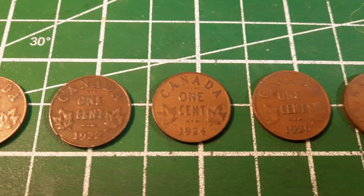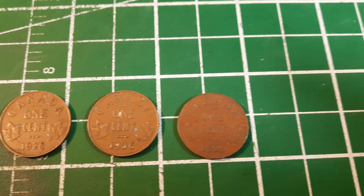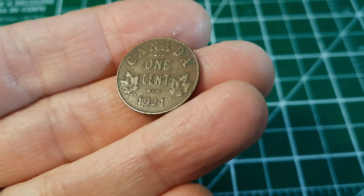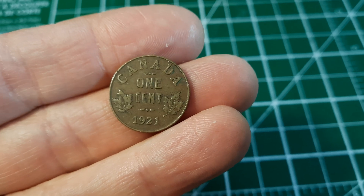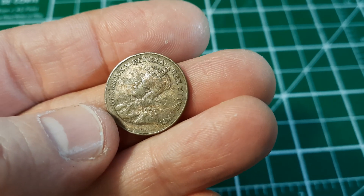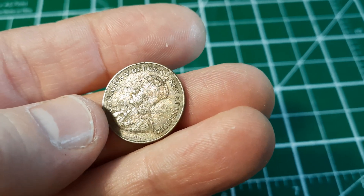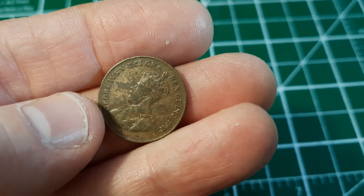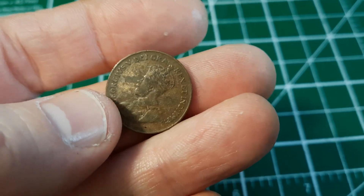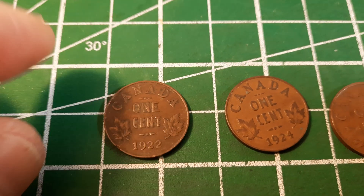We've got all the pennies out of the acetone — here they all are. These are the reverses of all of them, and we were really focused on the other side. Here is the 1921 — it's a circulated coin, pretty dark. When I flip it over, there might be some damage on the coin. I think all of the residue is essentially gone. What's happened is the residue might have actually saved the coin from toning, but we can now see the details where we couldn't previously.